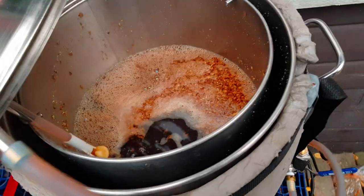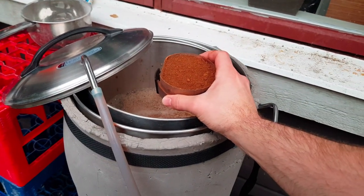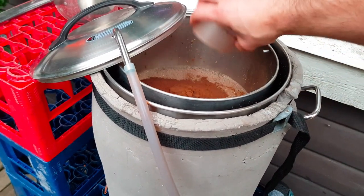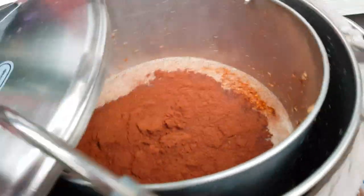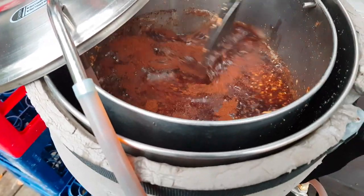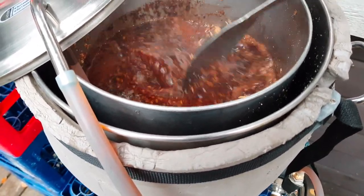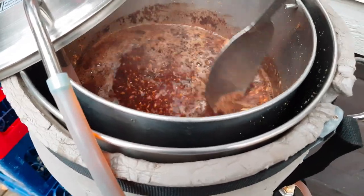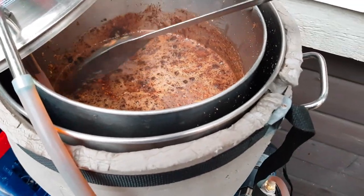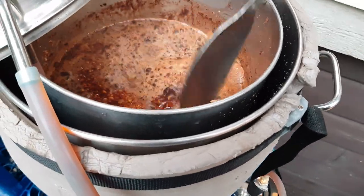We're at mash out. I decided to use the pale chocolate malt — I have ground up 125 grams of it with my coffee grinder to a fine powder. We're going to steep this for 20 minutes during the mash out, just stirring it on top. This technique is called top mashing — you're placing it on top, not stirring up the whole mash.